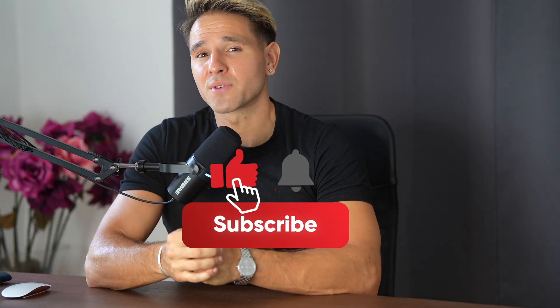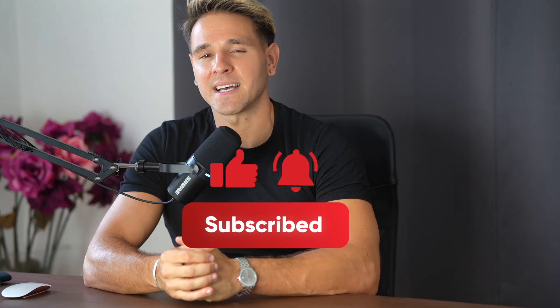If this video helped you rethink your foundation, give it a thumbs up, drop a comment with your experience, and don't forget to subscribe for more deep dives into the body's hidden systems. Train smarter, move better, stay strong, and I'll see you in the next one. Please subscribe to my channel for more exercises and anatomy content, and if there's anything specific you'd like me to cover, let me know in the comments below.